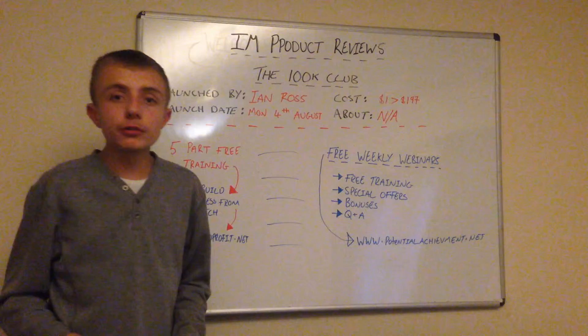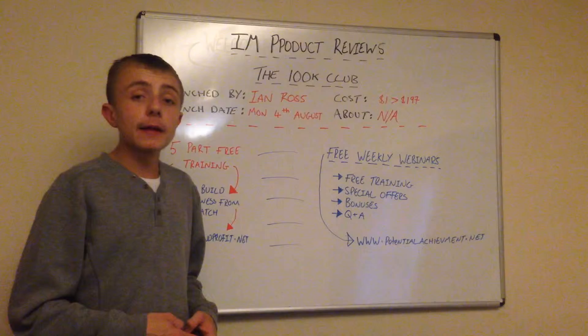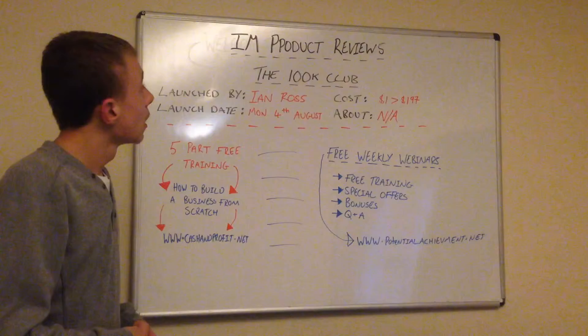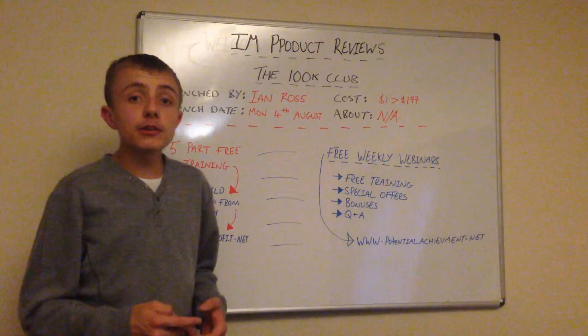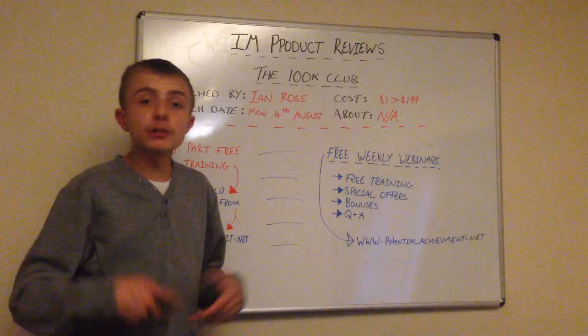This is the 100k Club. It's launched by Ian Ross. Do some research on this guy — search Ian Ross Review or Ian Ross Internet Marketer in Google and I'm sure information will come up. The launch date is Monday the 4th of August. The cost of this product is from $1 to $1.97. I haven't got any information about this product yet because it's quite hard to find information on products that haven't launched yet.